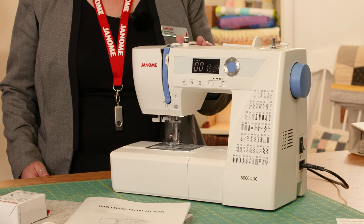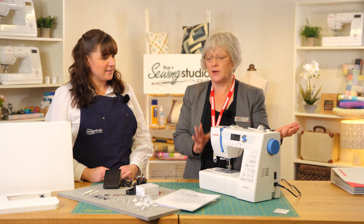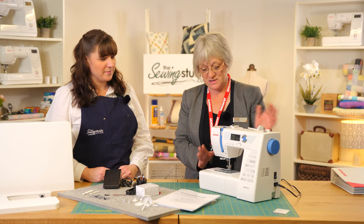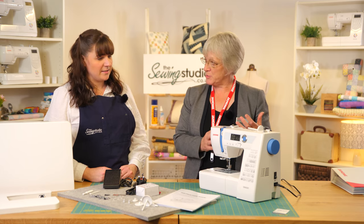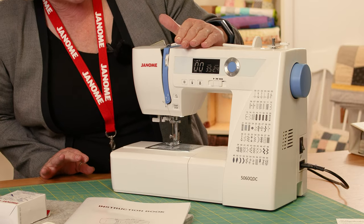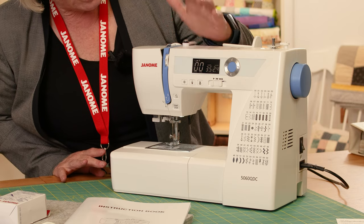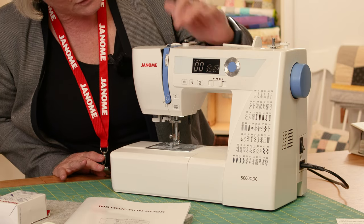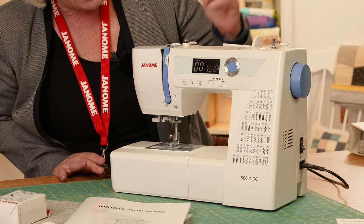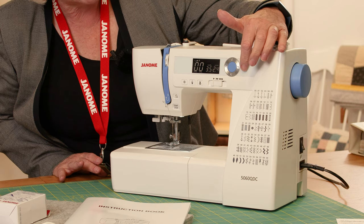Hi, I'm Anna from the Sewing Studio and I'm Jane from Janome. Today we're looking at the Janome 5060 sewing machine — it's a lovely machine, very fond of it. It's got so many features packed into it. We've got all the standard Janome things we've come to expect: speed control, needle up and down, lock stitch, and also the automatic cut.